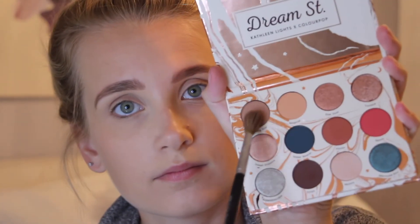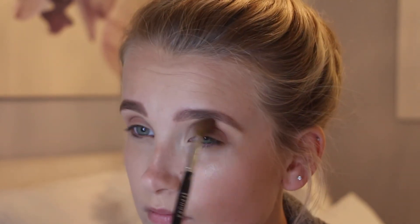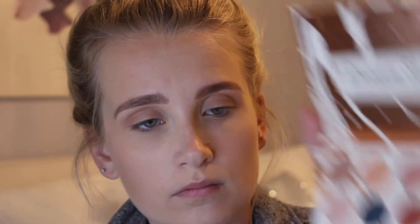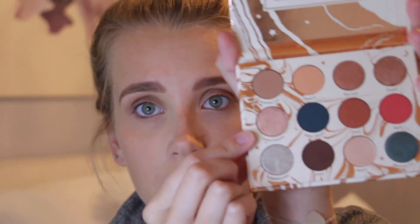For the shadow, we're using the Dream Street palette by Kathleen Lights and Colourpop. First taking the Shooting Star shadow on a nice fluffy brush and really packing that all over the lid and just above the crease. Next up is the shade Elfish, a nice deep brown on the number one fluffy brush by Colourpop, really focusing that on the outer corner and deepening up the crease. Using the shade Sweet Dreams, we're going to use our finger and just pack that onto the inner corner and really blend it in with the other shades.